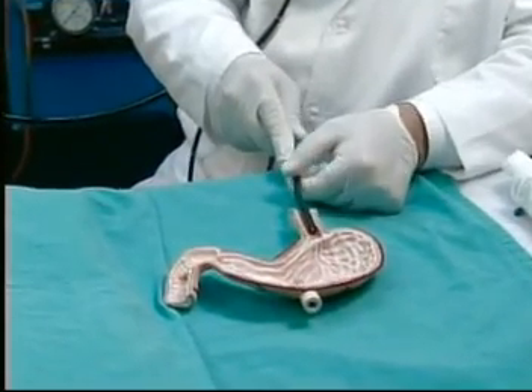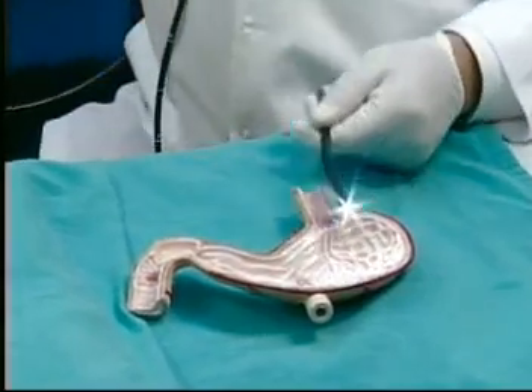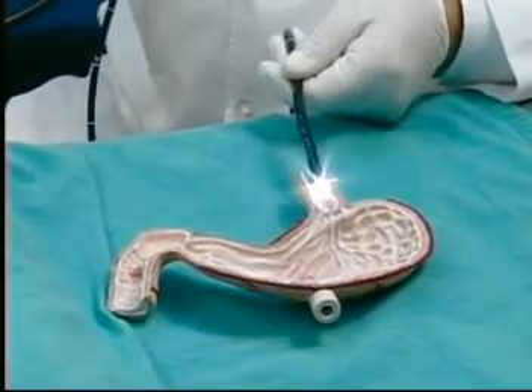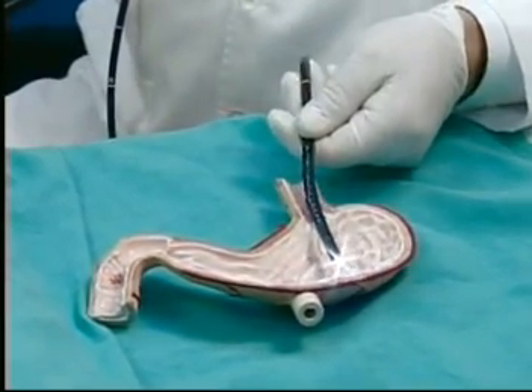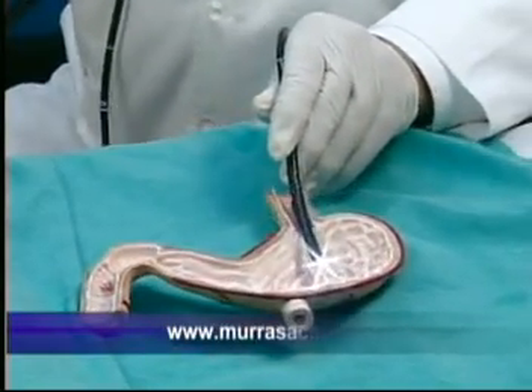I am introducing the device. As it is introduced with the light through the esophagus, it is slid with the lubricant and goes through the esophagus. The equipment is very thin. As you can see, the apparatus is extremely thin and flexible in all directions.